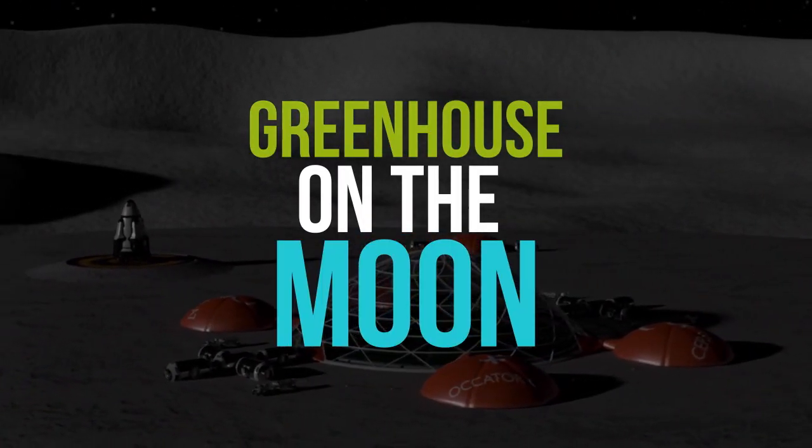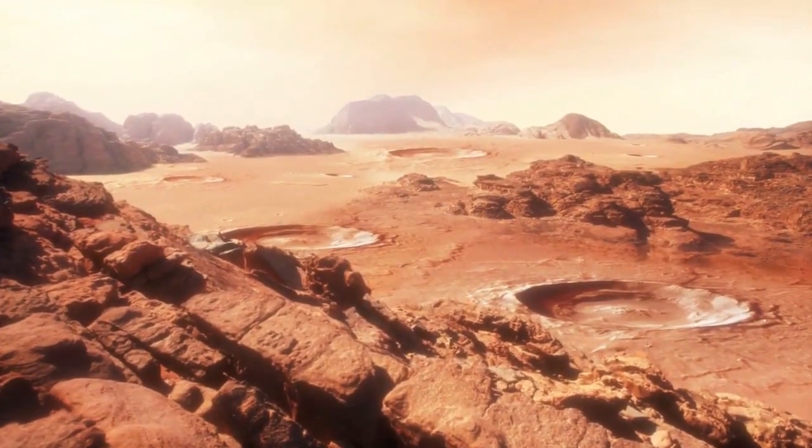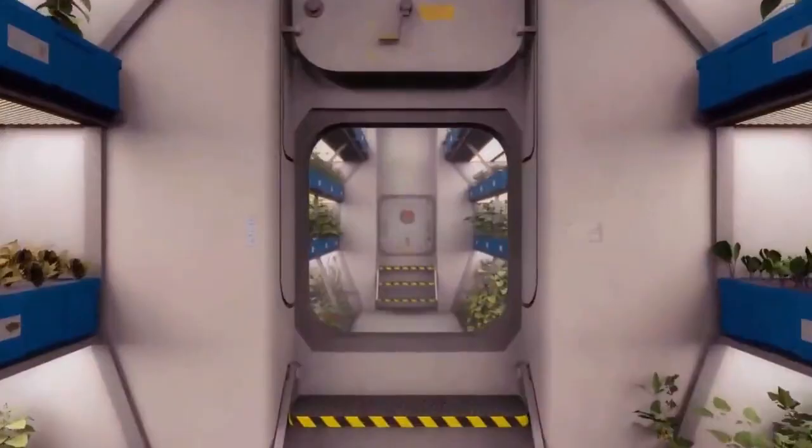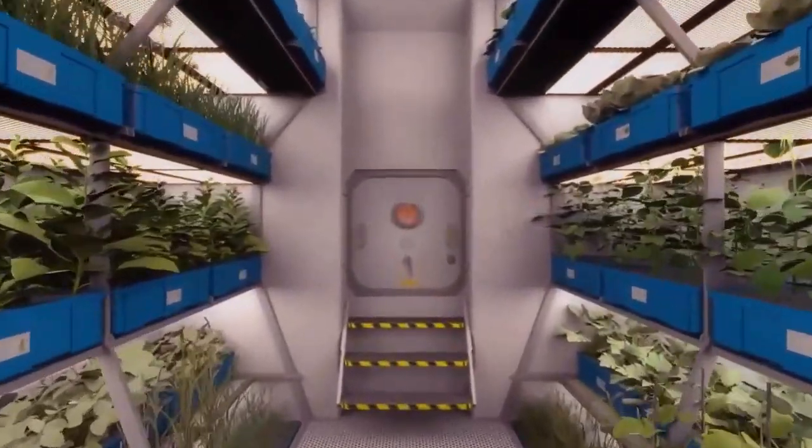And eventually, decades into the future, when they want to do a human mission to Mars, they are investigating what it would take to get automated equipment onto Mars that could sustain a greenhouse.